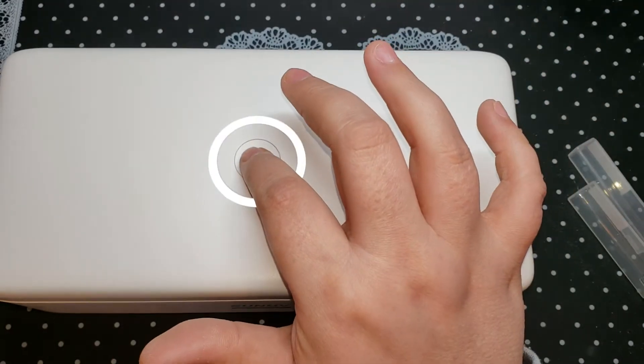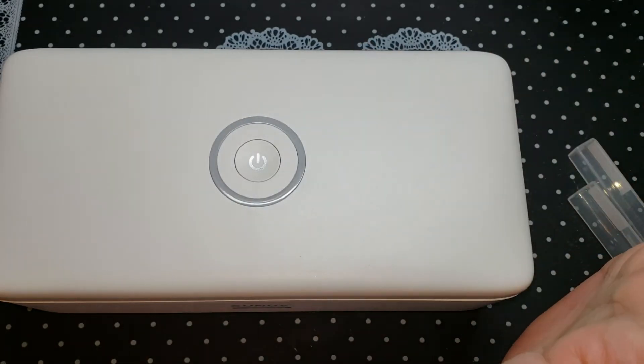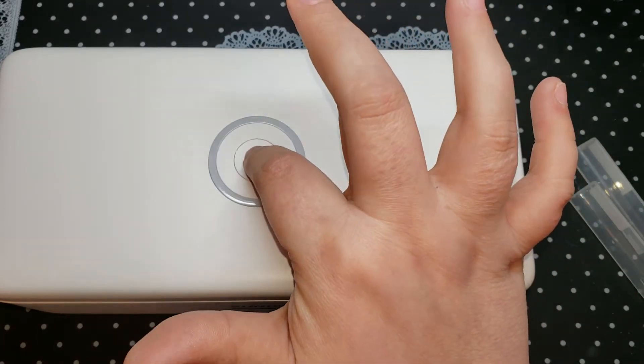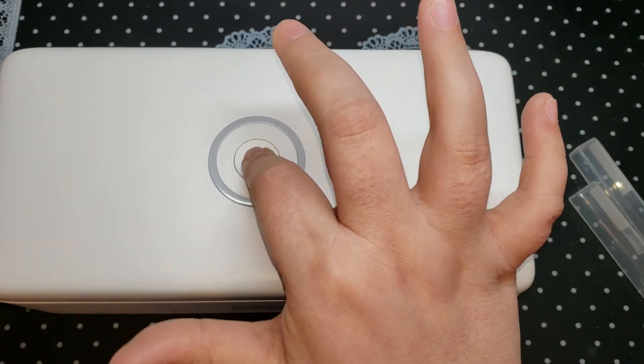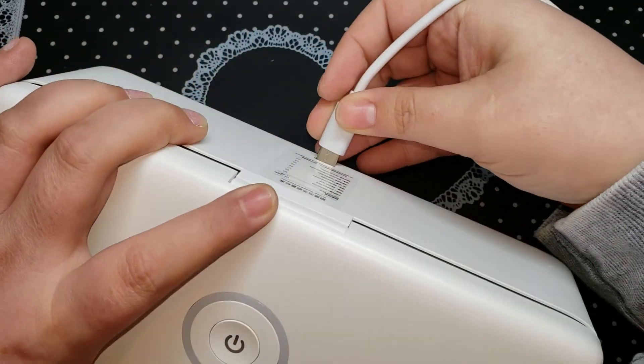Let's hold her down and see what she says. Nothing — that was anticlimactic. She's got no juice on her, so let's plug her in.